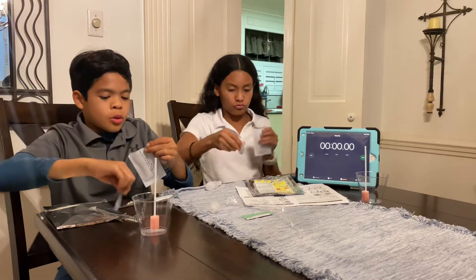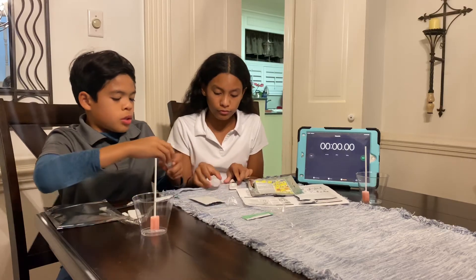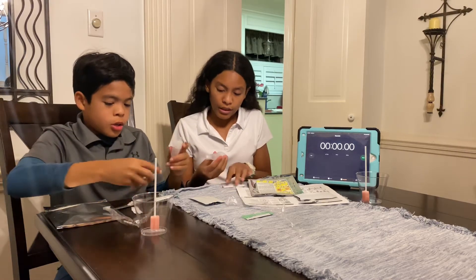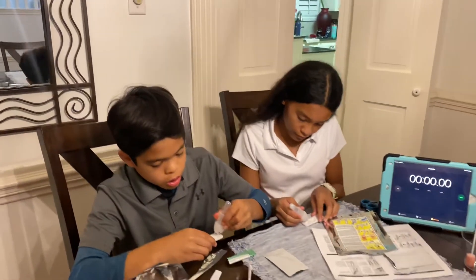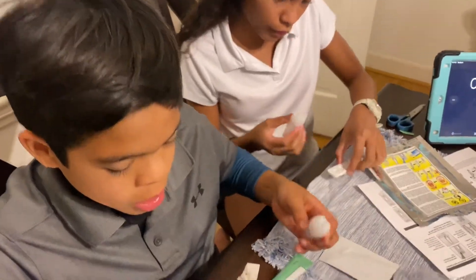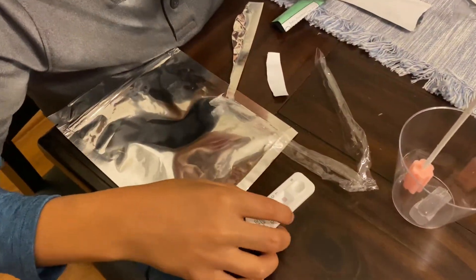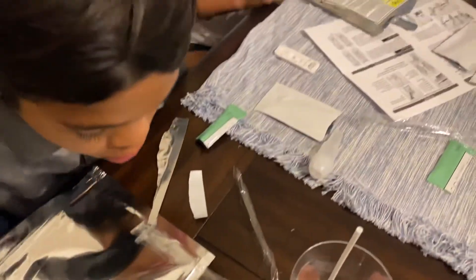Open the cassette, which will show if you are negative or positive. Lift up the little dropper — there should be a hole where the S is. Put three drops in the S. Soon you will see it rising. If there are two lines on the T and the C, you are positive. If there is one line on the C, you are negative. If nothing shows up, it's invalid. If it's in between the C and the T, that is also invalid.